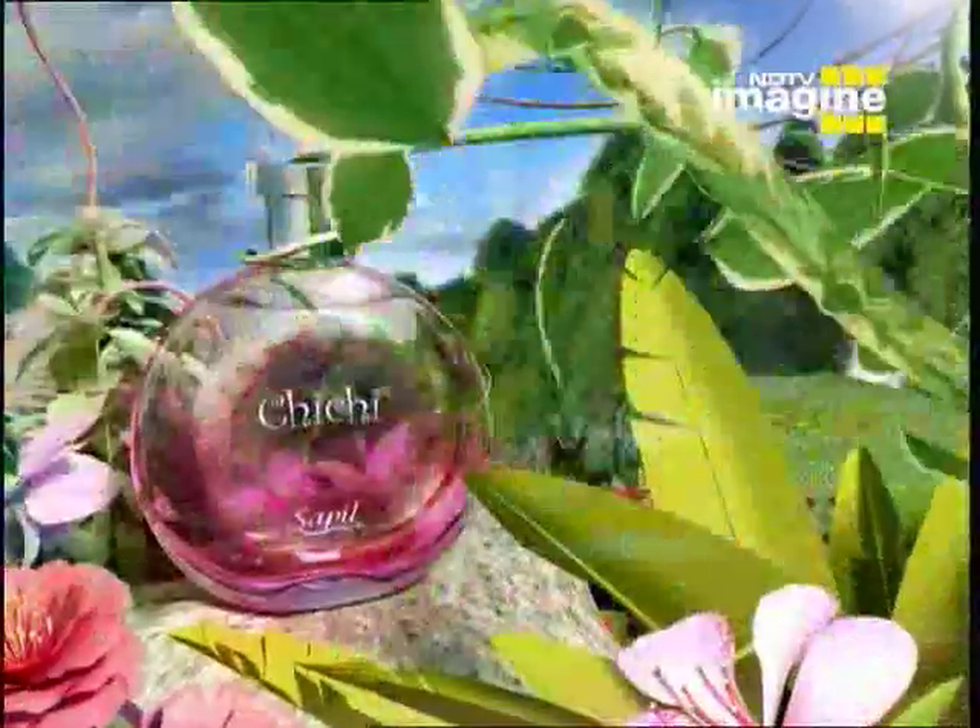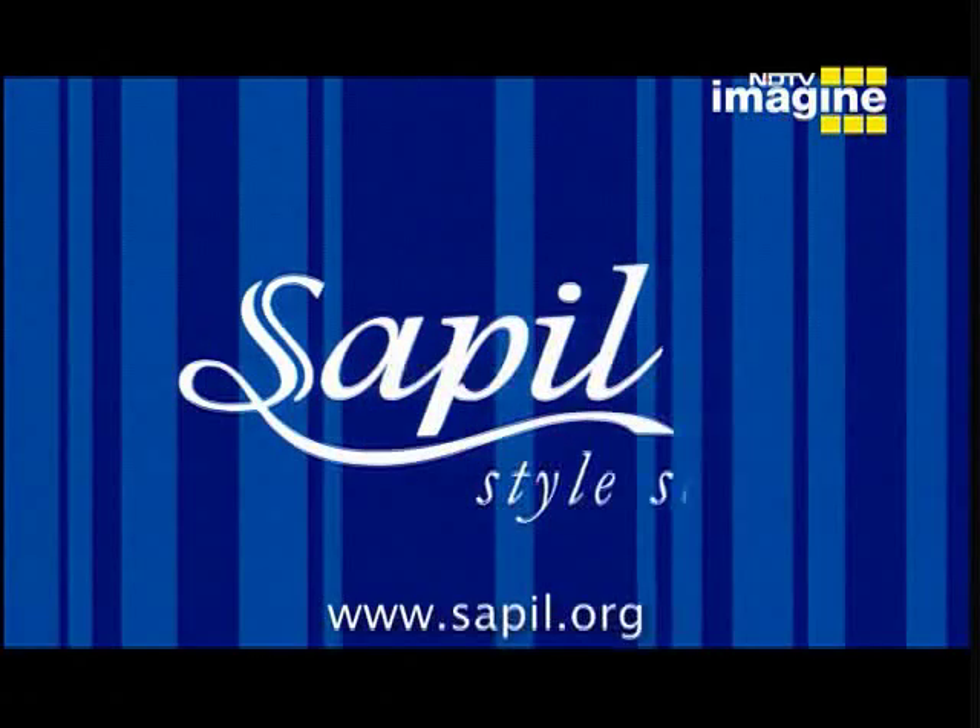Chichi — fresh and fun fragrance. From Sappal Style Scents.